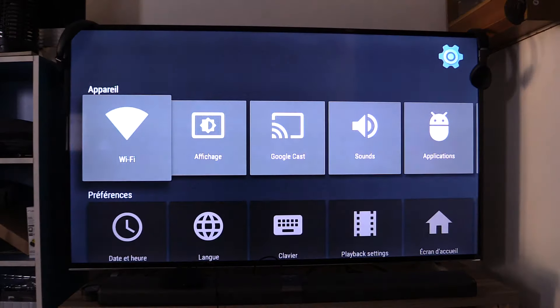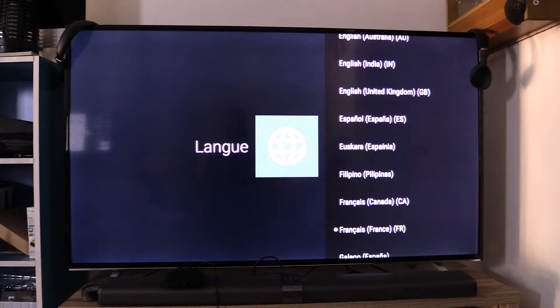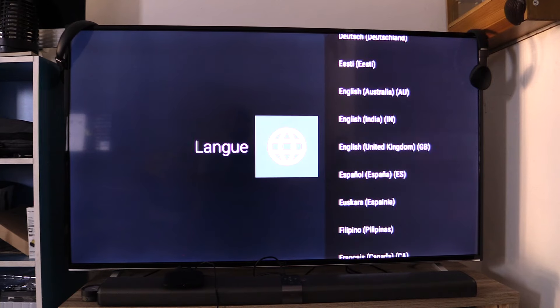Inside is Android 6, international version. You can also have the Play Store and download all applications. It also has a remote.